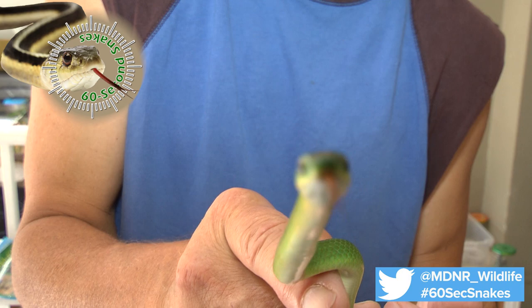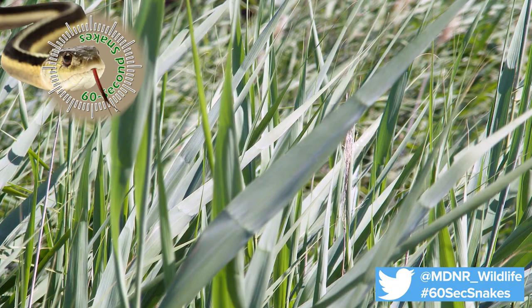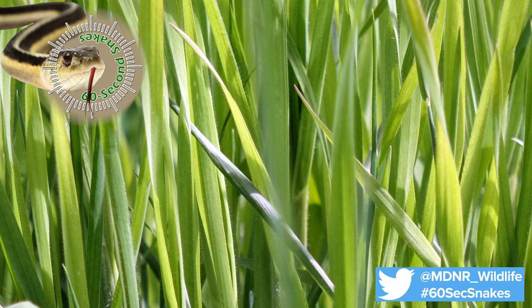Next, check the size. This small snake reaches 12 to 20 inches in length as an adult. Finally, look at the habitat. Green snakes are often found in grassy places where their color makes them difficult to see.